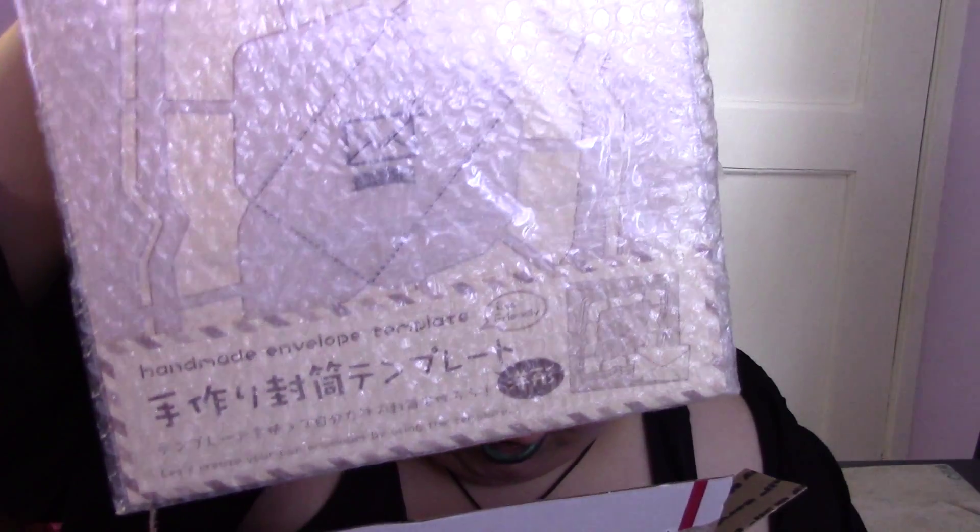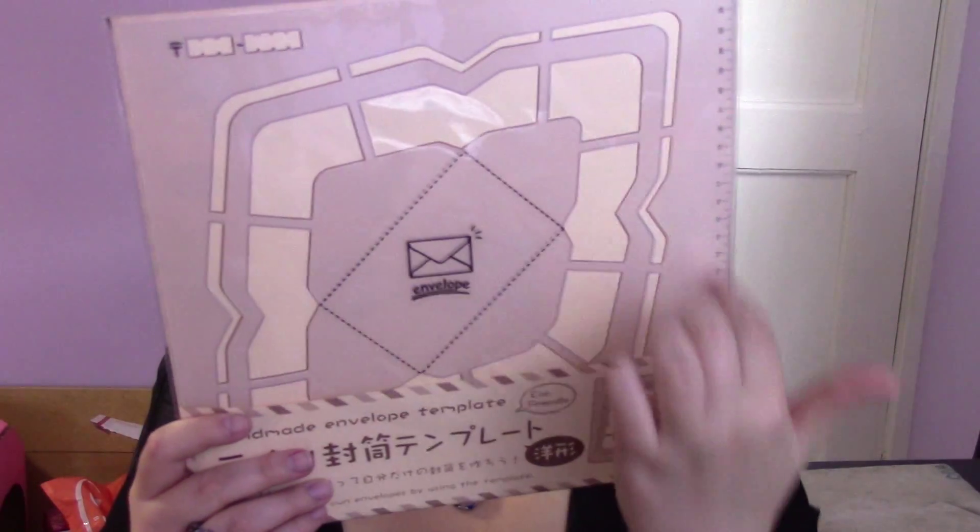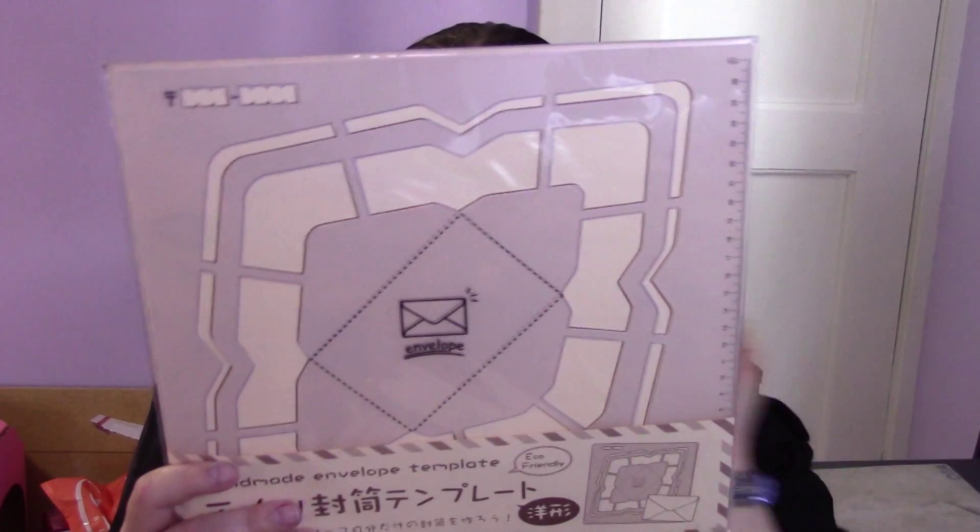Maybe this is what — that's a lot larger than I thought. Maybe this is why I have a huge package. This is the Kuretake envelope stencil thing, because I like making my own envelopes out of fancy paper. This is the Western version — they have a Japanese version as well. It's got instructions on the back. You can kind of see the envelope. You can do it in a variety of sizes, however you need to.